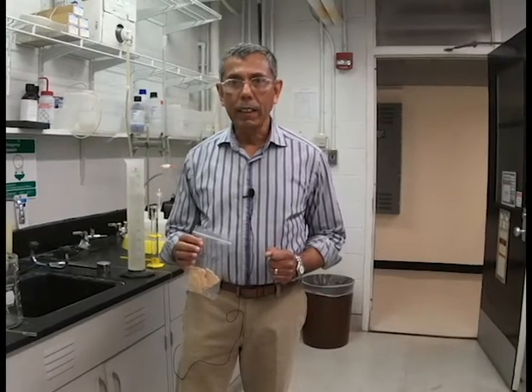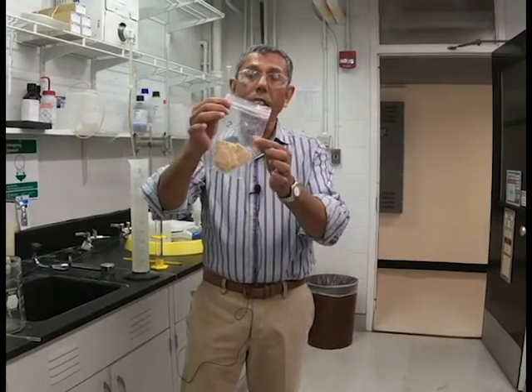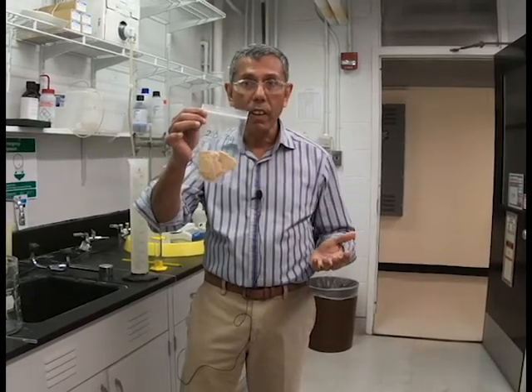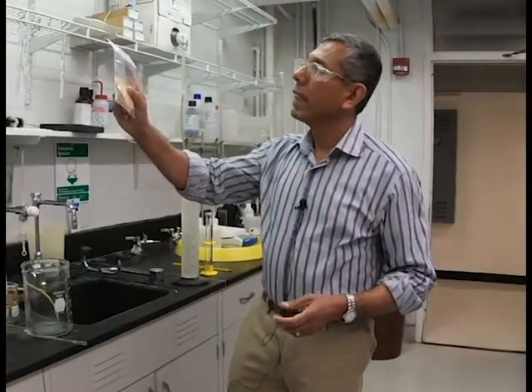What we're going to do in this lab is measure the kappa number of this pulp. To measure the kappa number, you have to weigh out some oven-dried pulp. In this case, we had a guess of 25 for the kappa number, so we weighed out two oven-dried grams of pulp. You can see this is some softwood pulp because I can see the long fibers in it.